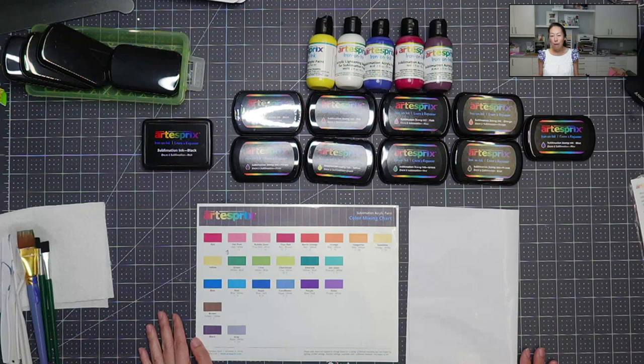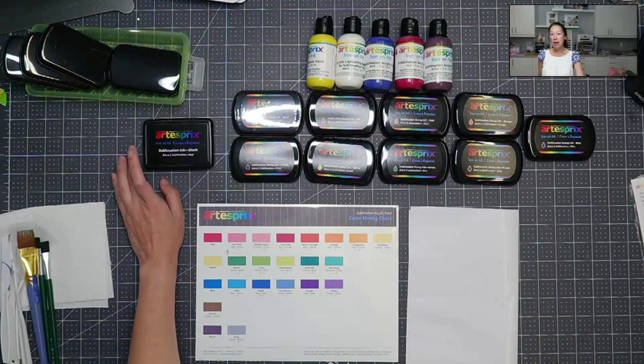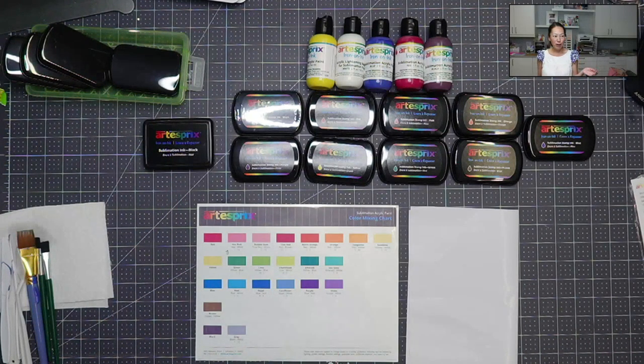If you remember before, I would use the sublimation ink in black to do all the stamping. I would take my current selection of stamps, put it on a coaster, stamp it, color it in with the markers, and then put it on my blank.